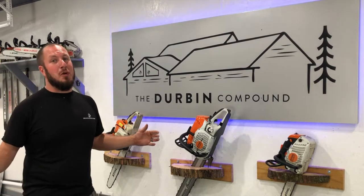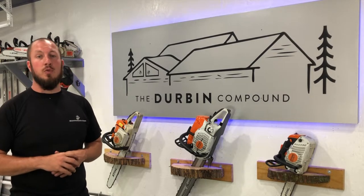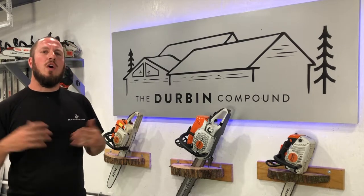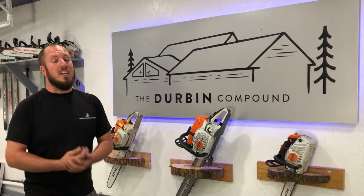What's up everyone? Welcome back to The Durbin Compound. If we're meeting for the first time, my name is Devin Durbin. I'm here bringing the tools, tips, and tricks to make you more self-sufficient. Today we're going over my welding table setup. I've had a lot of people ask questions about just how I do it.